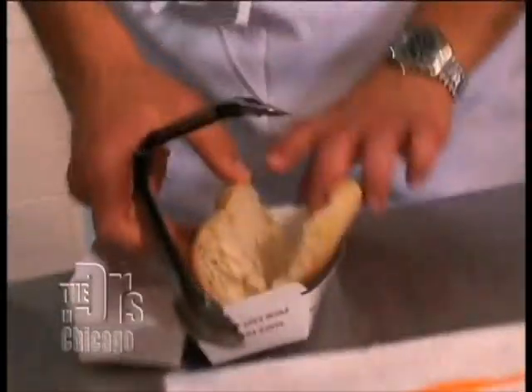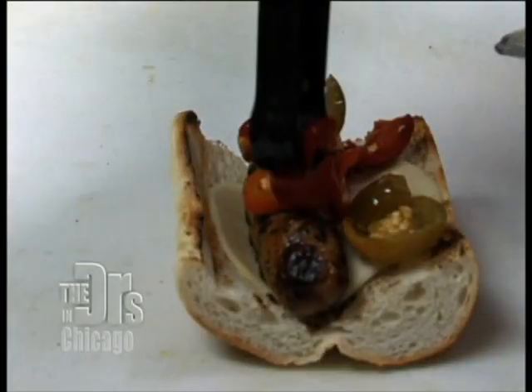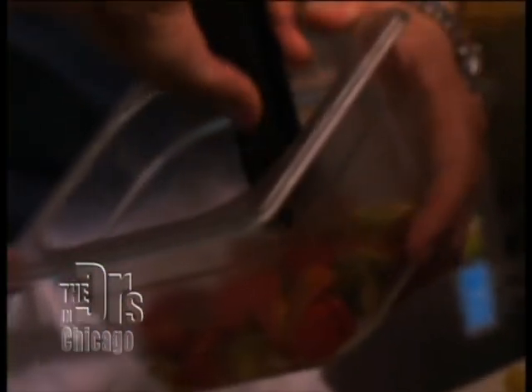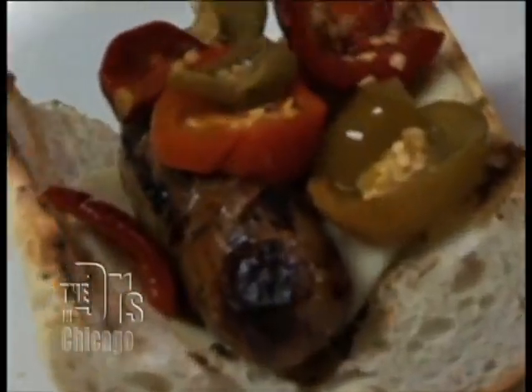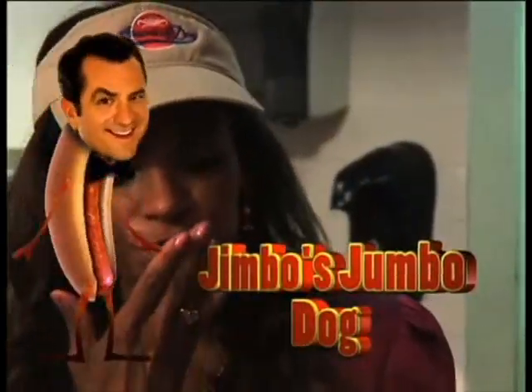The next dog is the Jimbo's Jumbo Hot Dog. We're going to take nice thick dense Italian bread, some provolone cheese on the bottom of the bun, then add the chicken sausage. Cherry peppers — they actually have a lot of vitamins A, C, and K, and K can help with heart disease. These are great. Oh my gosh, this sausage is so flavorful.